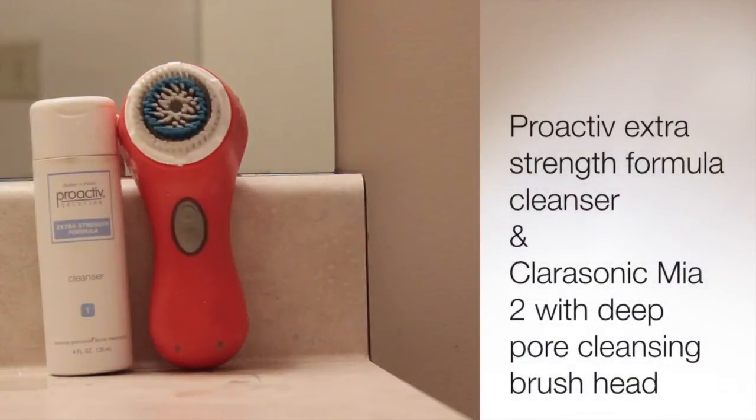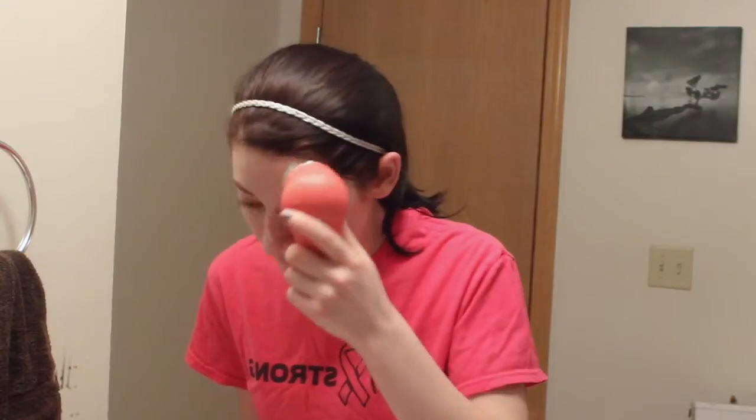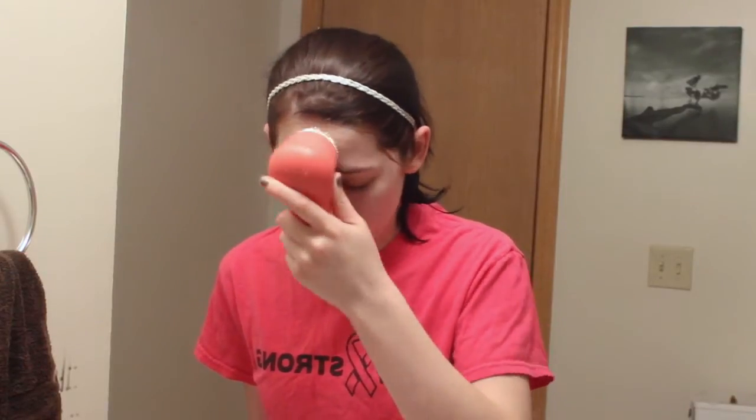Now I'm going to go in and exfoliate and make sure all of the makeup and dead skin is off my face. So I'm using my Clarisonic Mia 2 with the Deep Pore Cleansing Brush Head, and then I'm squirting on my Proactiv Extra Strength Formula Cleanser and running that all over my face. The Clarisonic has a timer so you spend about 20 seconds on your forehead and 20 seconds on your chin and nose area, and then about 10 seconds on each cheek — there's a vibration buzz to tell you how long you've spent on each place.